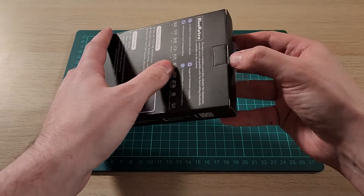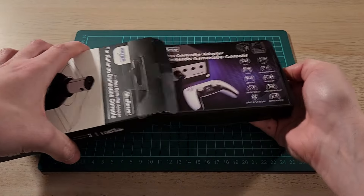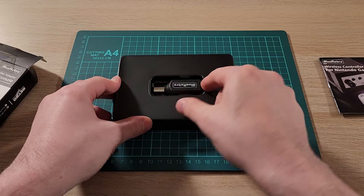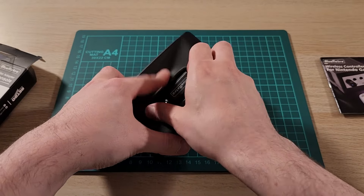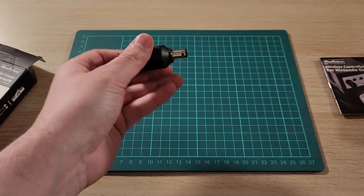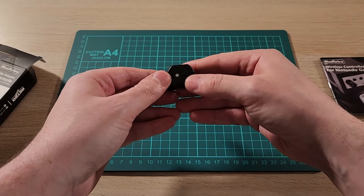Let's open it up — I have not opened this one yet. Inside we get our manual and we have our adapter. It is just a little nub of a thing that plugs into our GameCube.